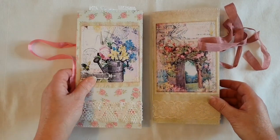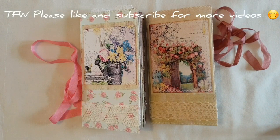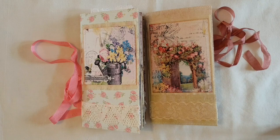Okay, so that's my two journals. Thanks very much for watching today and I'll see you again in the next video. Bye!